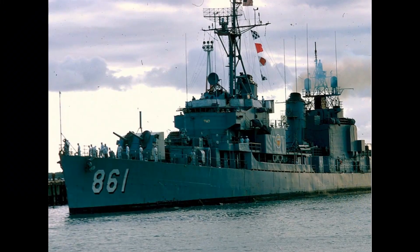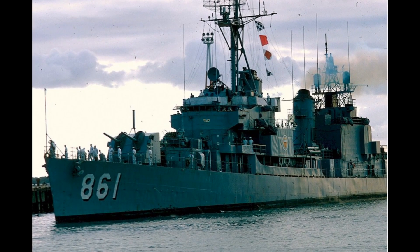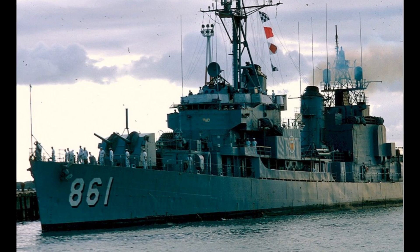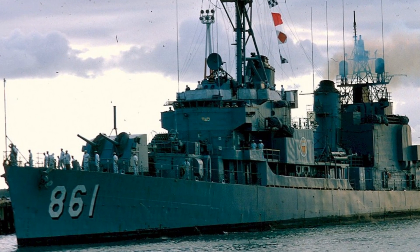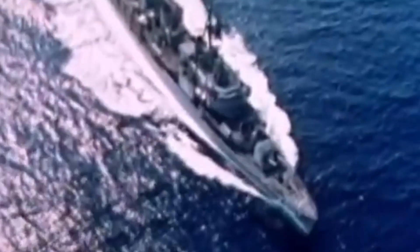I went down to Mayport, Florida and that's where I picked up my ship. It was the USS Harvard DD-861. I was a seaman when I went in, so I wasn't really rated and I ended up having to be a boatswain mate. I already had electronics in high school and college preparatory classes and an electronics background.